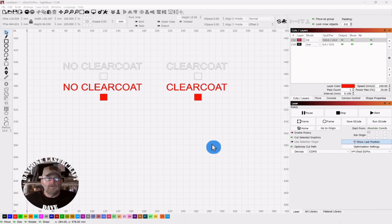Okay folks, so we're in LightBurn. This should be a really quick test. We just want to find out if it's better to clear coat before or after engraving or cutting with the laser. We've got both cuts and engraving set up. I'm on a 40 watt laser, a speed of 100 millimeters per second at 20% power. So we're going to send this over to the laser and see what we got.